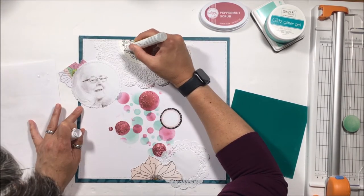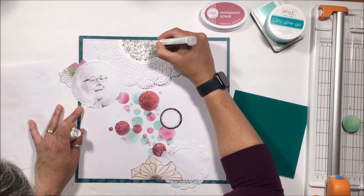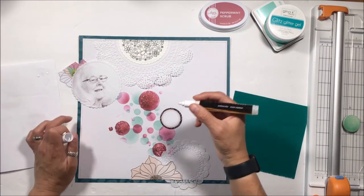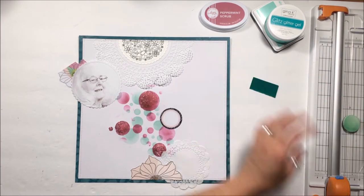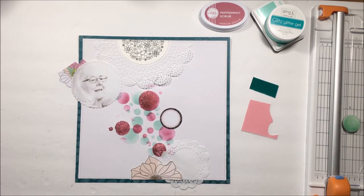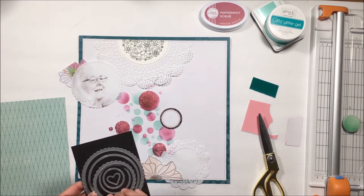I want to add some flock to this, so I am just using one of my deco foil adhesive pens. You have to activate the pen first, which is why I have that scrap paper — you can see me going back and forth between the scrap paper and the stamped image, coloring in a couple of the flowers. I'm going to set that aside to dry. I'm notoriously known for not letting things dry enough, so I'll keep working while that dries so I can directly apply some flock to those flowers.